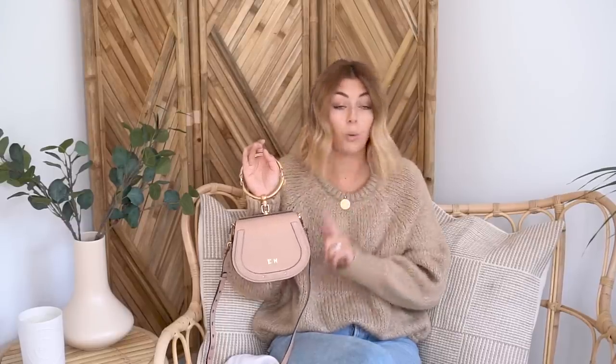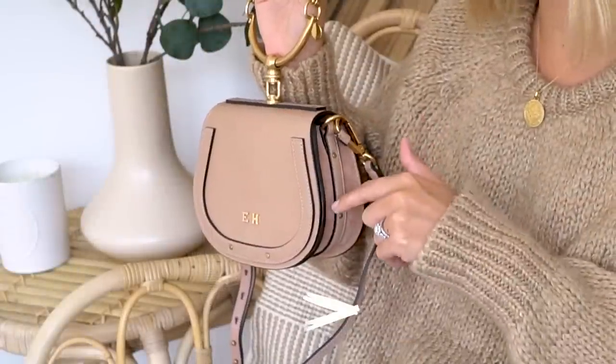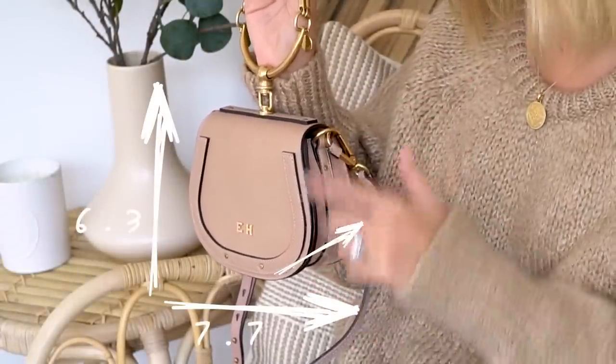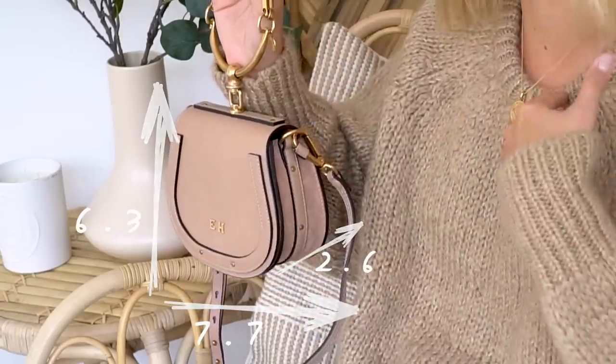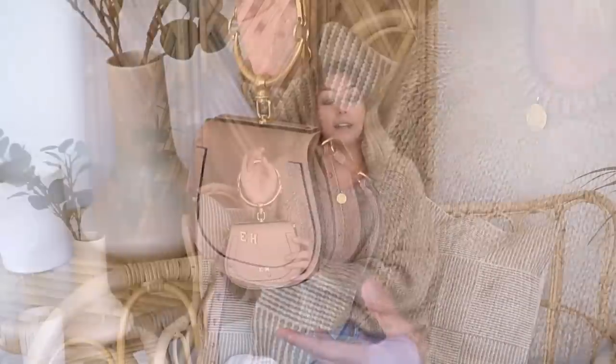This is the small size. I have the measurements here: a width of 7.7 inches, height of 6.3 inches, and a depth of 2.6 inches. Those measurements might not mean anything to you, but you can also see the size in comparison to me as a human being.